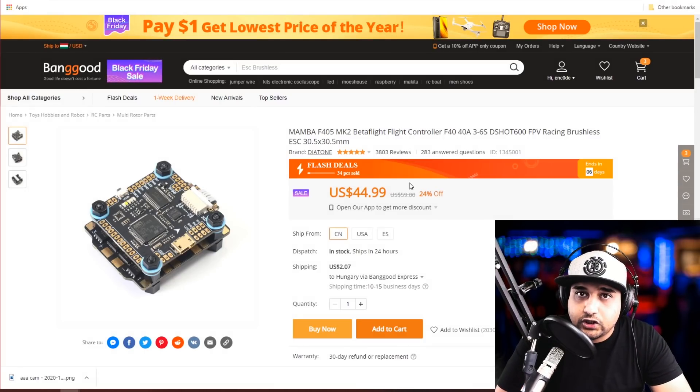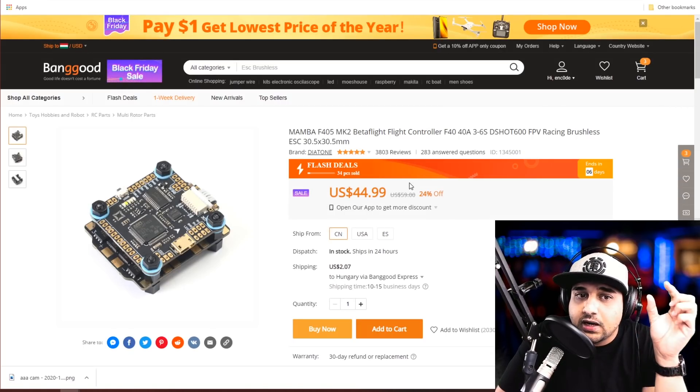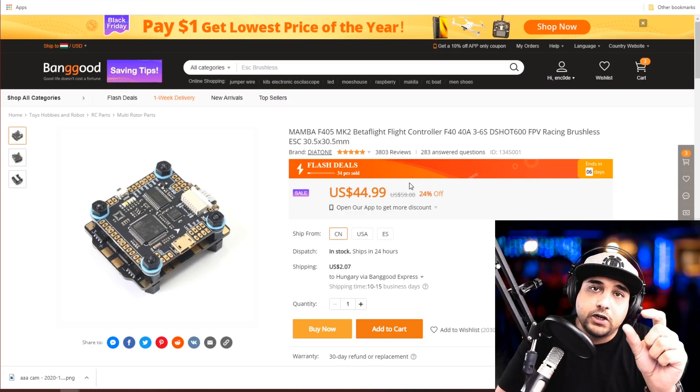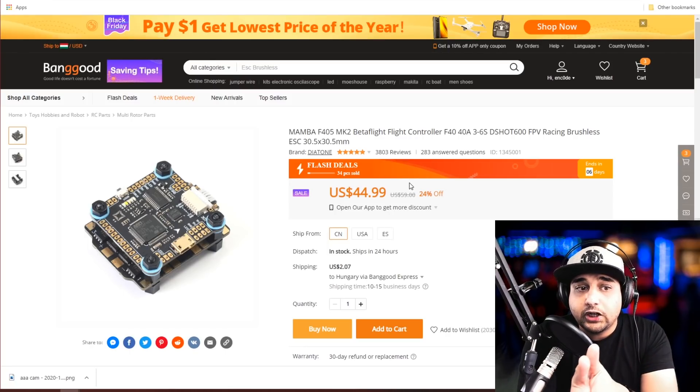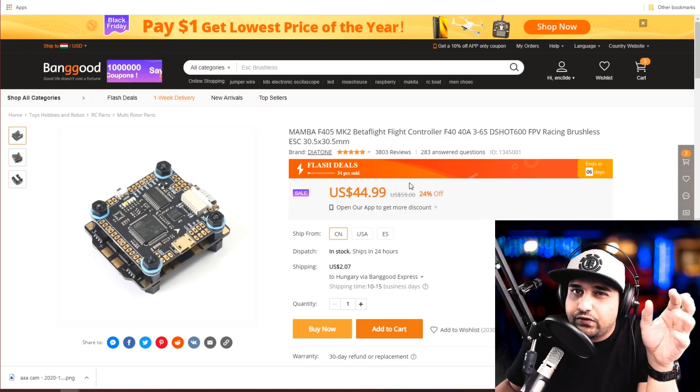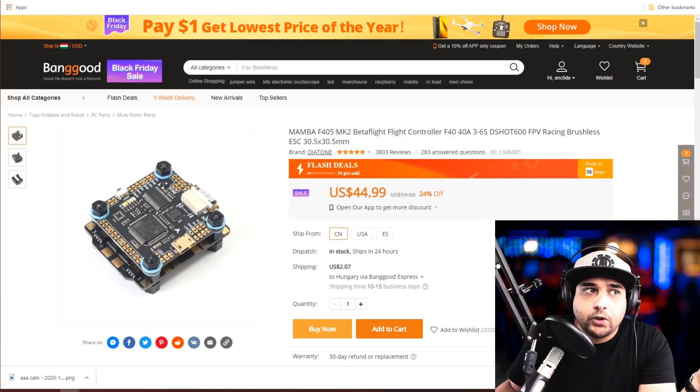Moving down the line, this next stack is meant for 5-inch quadcopters or anything below. The ESC is rated up to 40A maximum. It is somewhat noisy, so they provide a capacitor which you can install to have it perform very well. I have this on one of my budget builds and still use it — make sure you add that low-ESR capacitor. You get a full 5-inch ESC with a full flight controller for $45, which is really great.